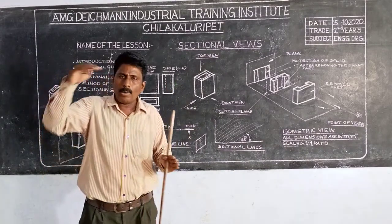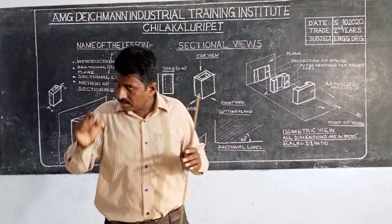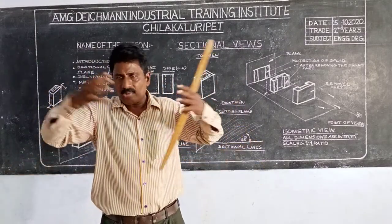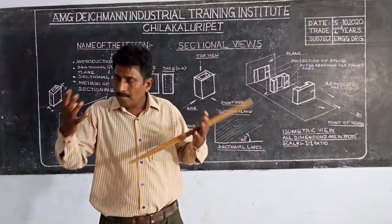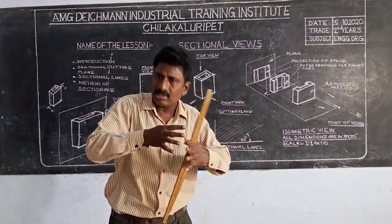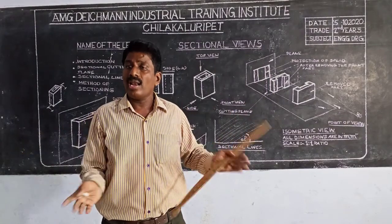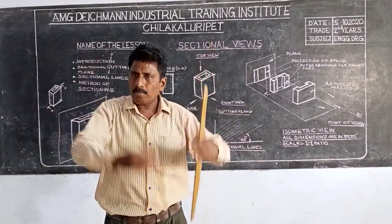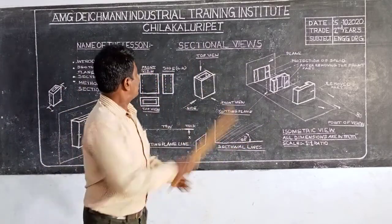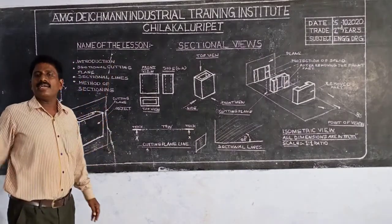We look at the dotted lines of the body. In that, the dotted lines are the same as the affected line, but the number of dotted lines is the same. I understand that it is not just the connection of the body. If you want to leave the sectional view, it gives you the introduction of the sectional view. That is the introduction.